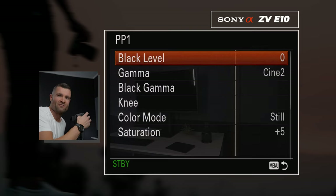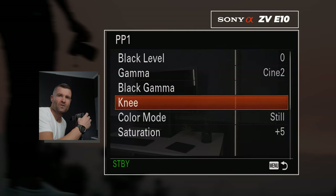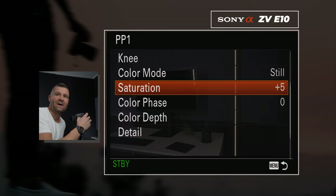From there, we're changing a few things. Go to gamma — make that say Cine 2. Go all the way down to color mode and make that say Still. Saturation, we want plus five. And that is literally it — that's all we're going to do here.